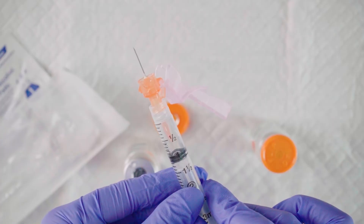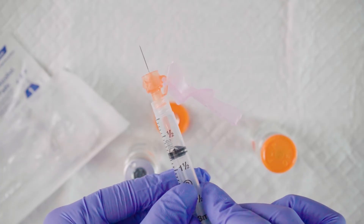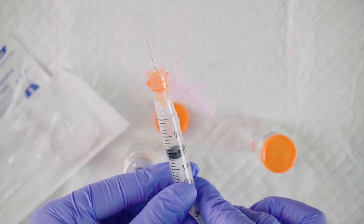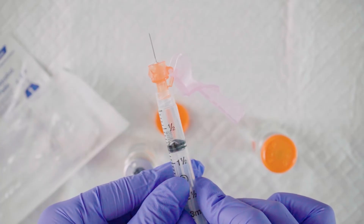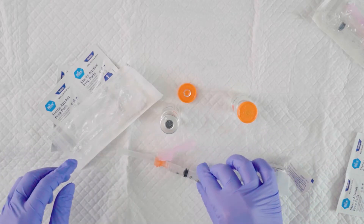Then we're going to remove the needle from the vial and inspect. If the needle appears bent, be sure to replace it with a new needle. We do this by carefully recapping the needle using the swoop method while preparing the injection site.